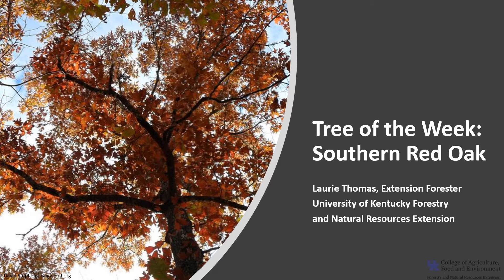I'm Laurie Thomas with the University of Kentucky Forestry and Natural Resources Extension, and I'm here with the Tree of the Week: the Southern Red Oak.